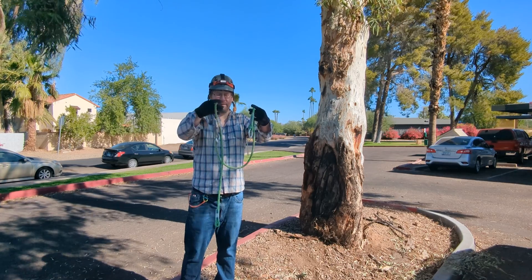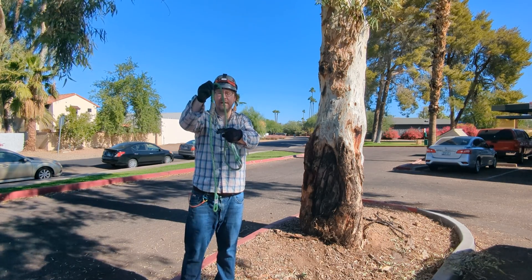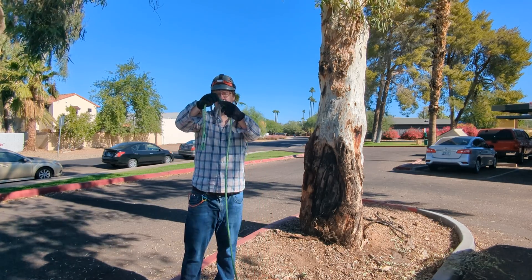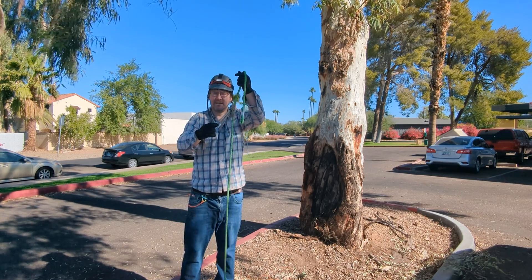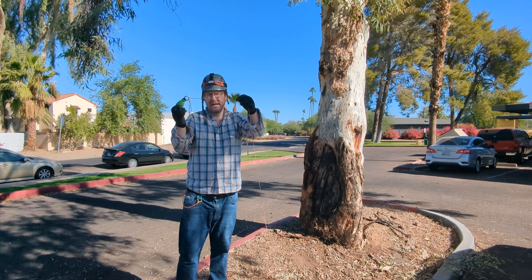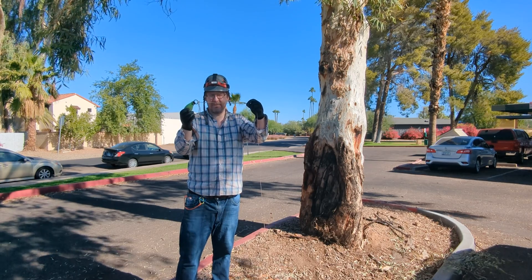Today I'm going to be using this adjustable friction saver. It's got a big ring on one end and then this little ring on the other end connected to a prusik. The prusik allows it to slide up and down the rope, but as soon as forces are applied to it, it will lock. This weight is attached to what's called a throw line, and this throw line is made of a super strong material called dyneema. There are other types of throw lines out there made out of different materials, but this is my favorite because it's light and strong.